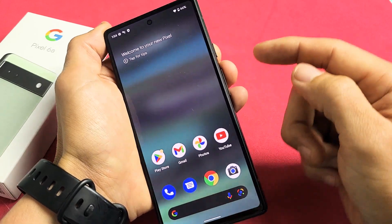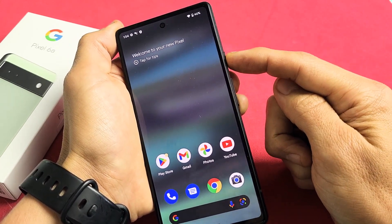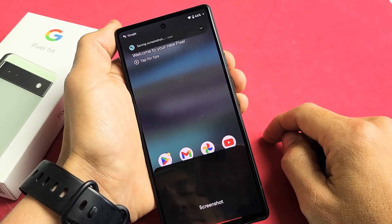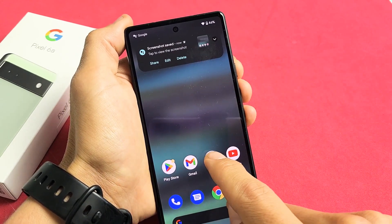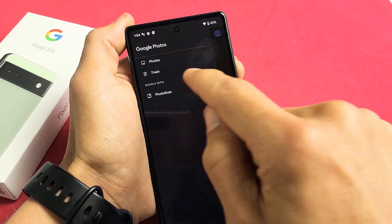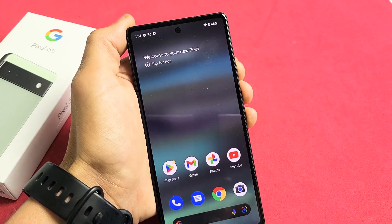Another way to take a screenshot is if you have your assistant set up — all you have to do is press and hold the power button and say 'screenshot.' You can then share, edit, or delete it. And again, that last screenshot under photos will appear here as well. We'll go back to photos, and that second one is right there.